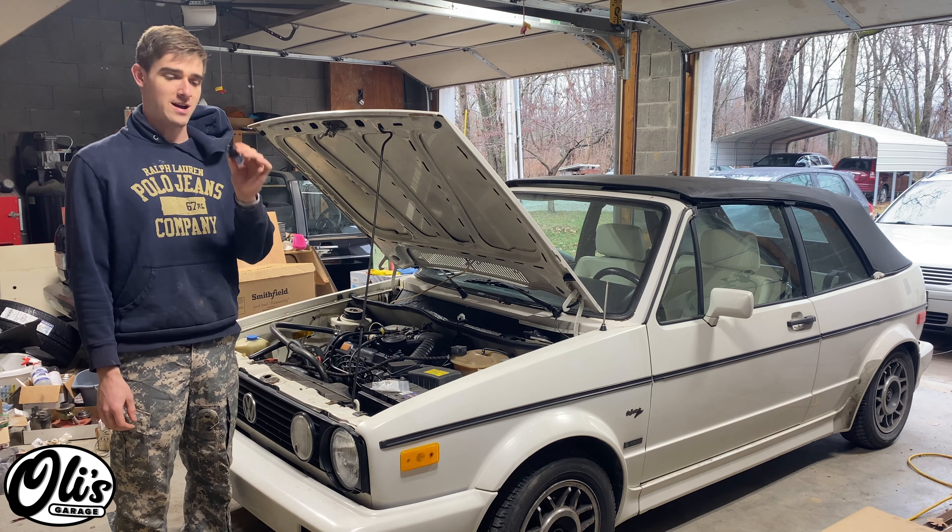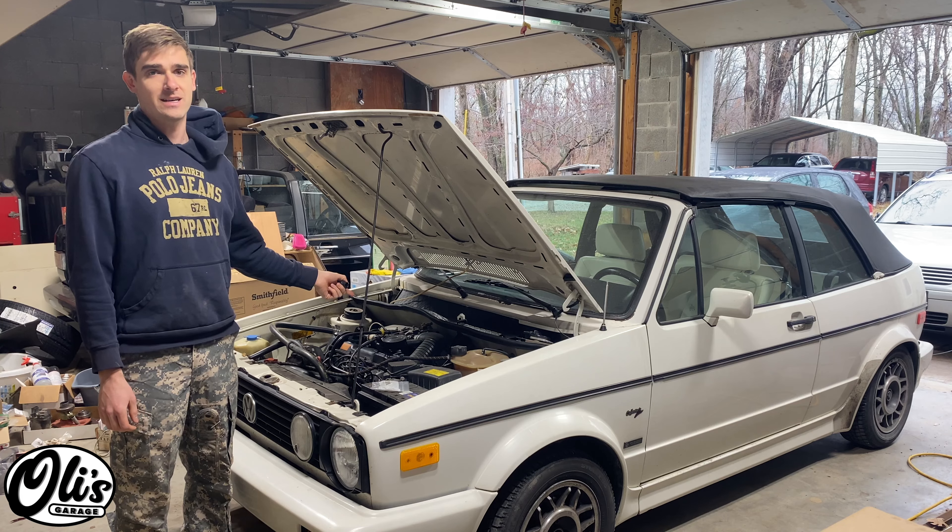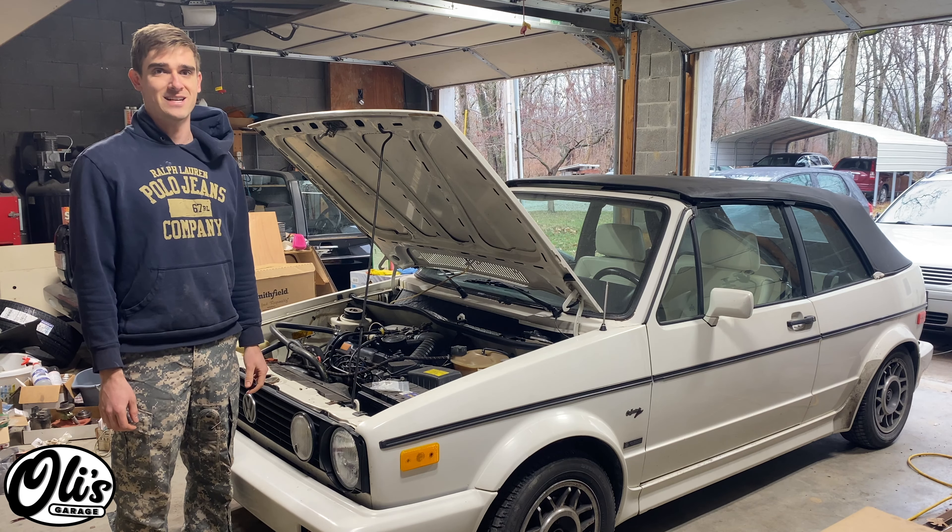Hello, welcome to Ollie's Garage. Today I'm going to show you how to replace this grommet that goes on the top of the valve cover and into the intake on some of these older VWs. Stay tuned.